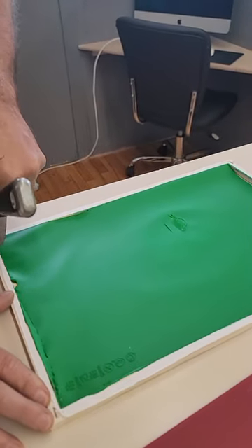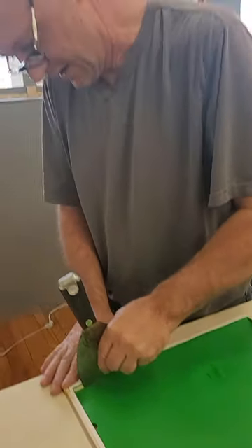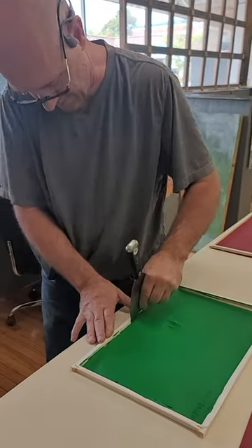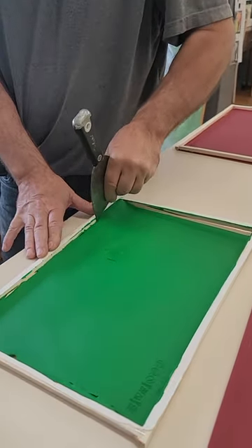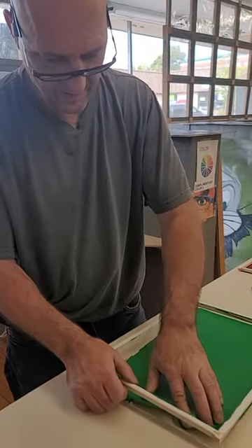What are you going to do with these skins? I'm going to do collage and craft and all kinds of other new designs that you can see if you keep following us on the website. There will be more stuff coming soon.